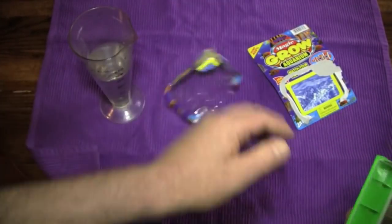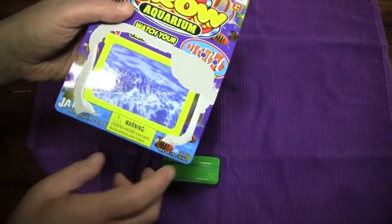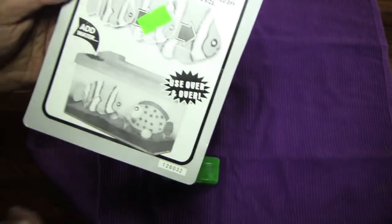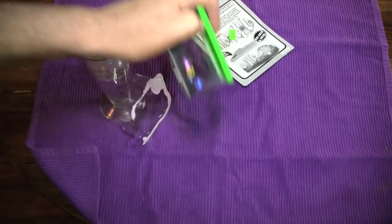I should also point out that this is from our friends at Jaru, which you can't read anymore. It's made in China. It's definitely a choking hazard — I don't know where it says it on here, but everything's a choking hazard. I could just shove this right down my throat and choke.